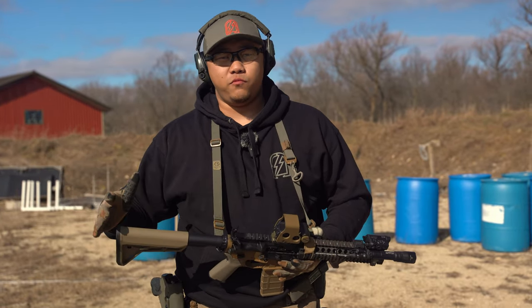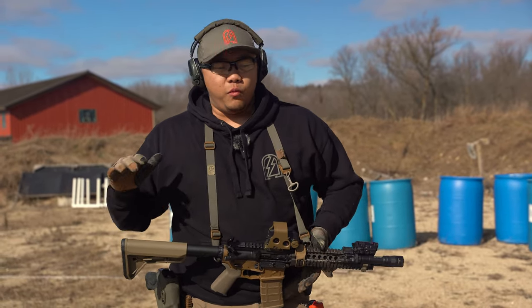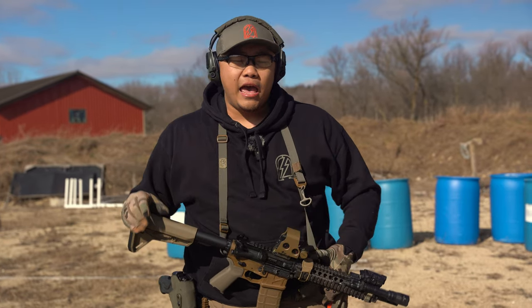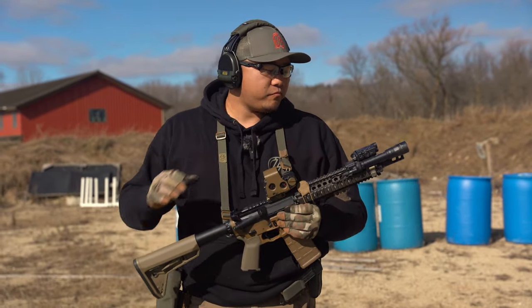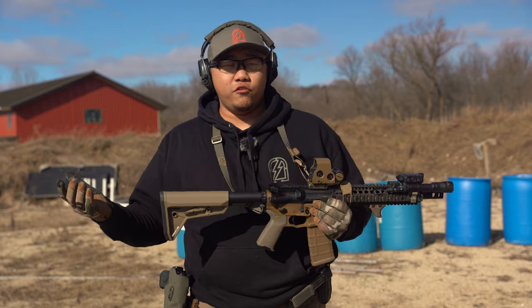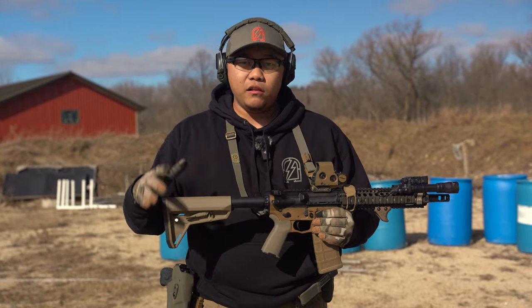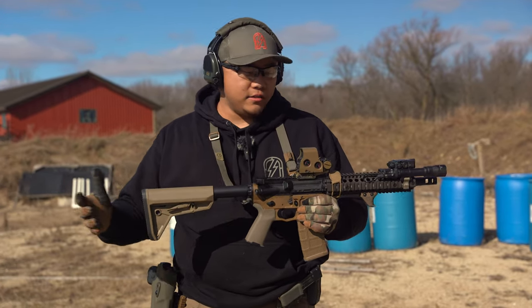Rifle recoil management is a little bit subjective depending on who you are and how your gun is set up — things like how your gun is tuned, gassed, what buffer system you have, your muzzle device, and even the grain weight of the projectiles. Take this with a grain of salt. Justin is shooting his ripcord gun with a suppressor, so we'll give you ideas of what recoil can look like with different guns, but the principles remain the same.